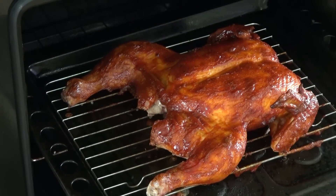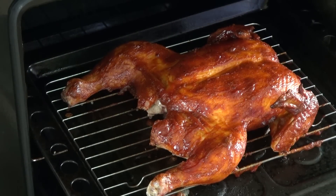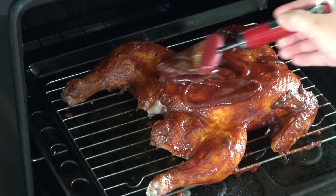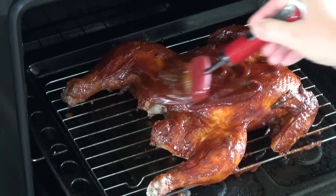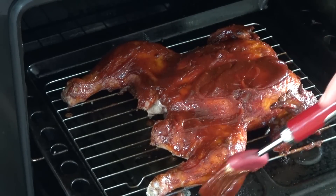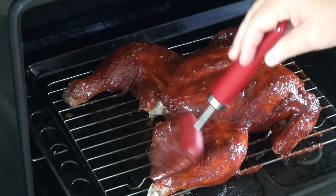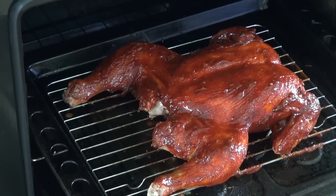Check out that chicken! I am going to go ahead and add more of my sauce on this and put it all over it and let it cook for another 15 to 20 minutes and then check it. So far it's been in the oven for 45 minutes. Back in the oven it goes.